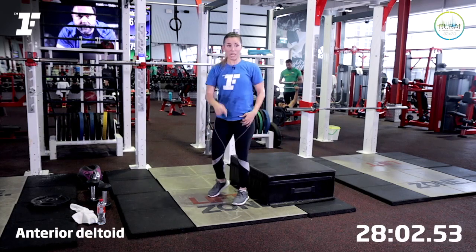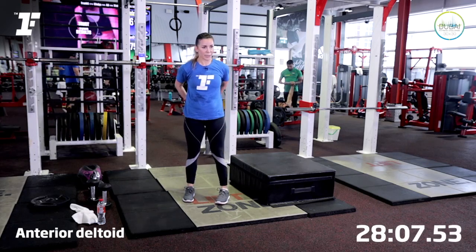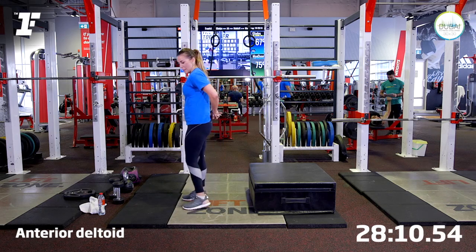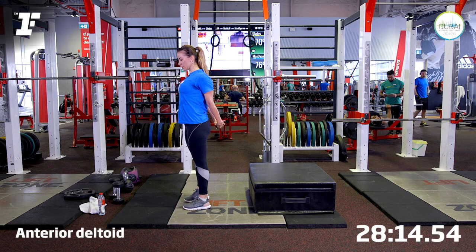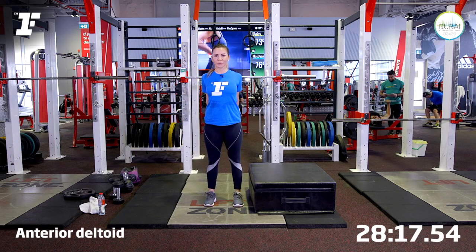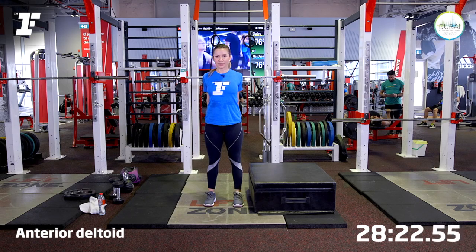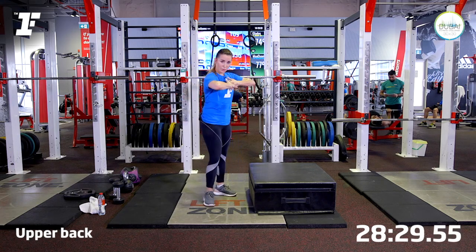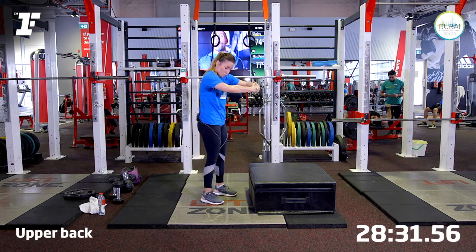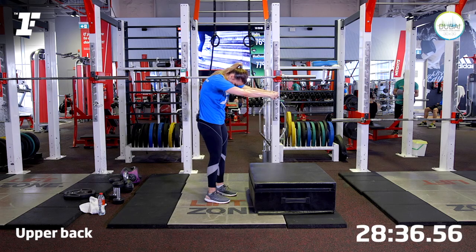Now let's stretch the upper body — chest and back. Interlace the fingers. We're going to stretch the front of the shoulders first. Push your knuckles down, open your chest as you reach, and now breathe for four. Two more breaths. Good. Now we're going to stretch the upper body — lace the fingers, reach, tuck your chin in, and try to round your upper body. You're going to feel that nice stretch in your mid-back.